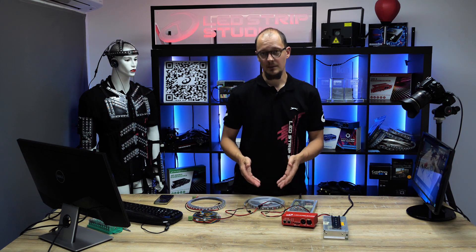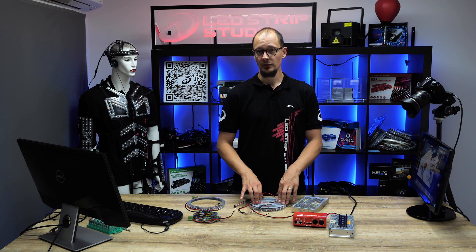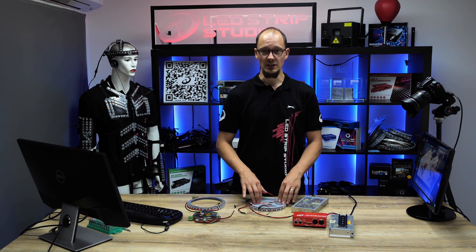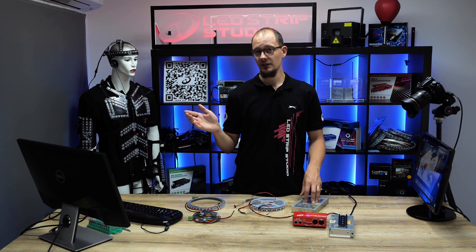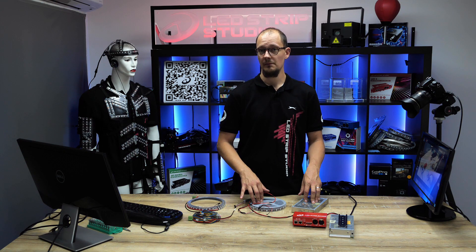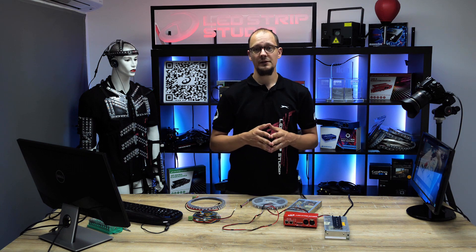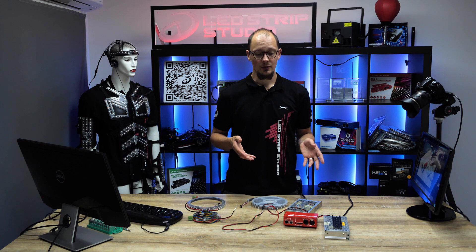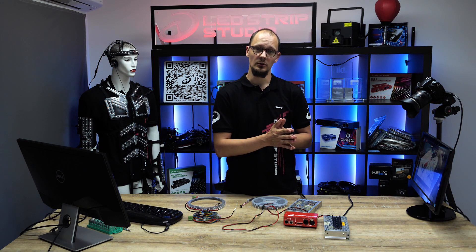And that's it — your strip now has power. Today we are using a 5V digital strip. It's very important that before you start an installation, you check what power source you need. If you choose the incorrect voltage — for example, one with more voltage — you can damage your strips beyond repair. Also note that our controllers can pass through a maximum of 20 amperes. You can add more current into the controller, but it will have no effect on the number of pixels you can control.